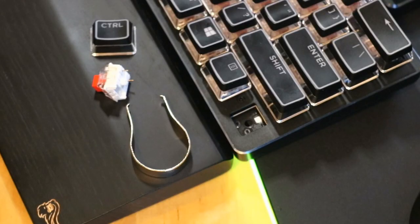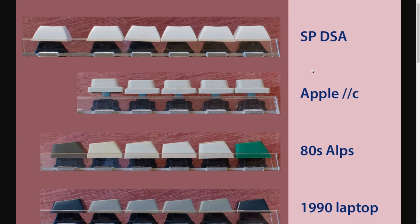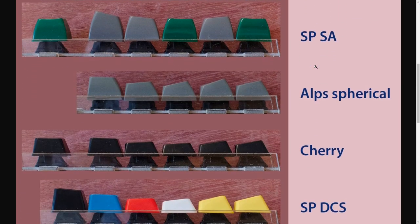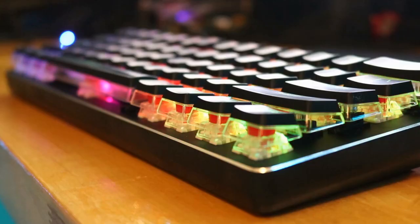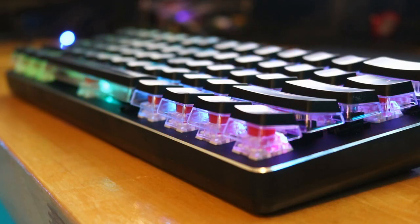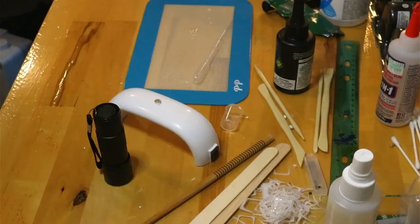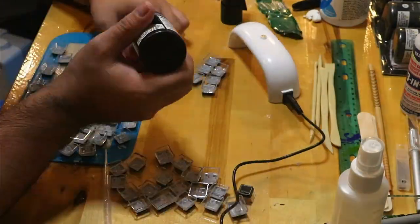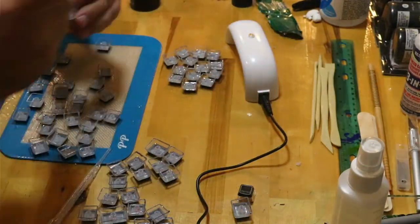The first thing you will need to do is choose the keycap profile that you would like to use. Many times with artisan keycaps a taller profile like SA is used so that there is more room for activities. I wanted a lower profile so I chose to use crystal crown keycaps because the walls were nice and thick and they had a seam that would help me gauge how much resin I was pouring. I did end up using a little UV resin on the bottom side of the keycap to give more dimension to work with.